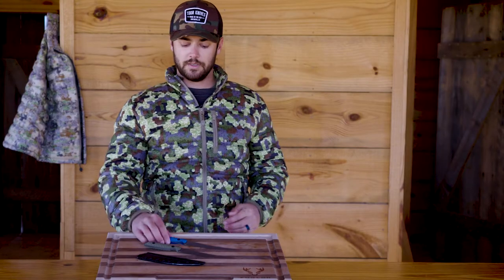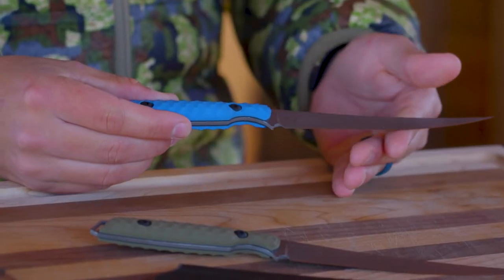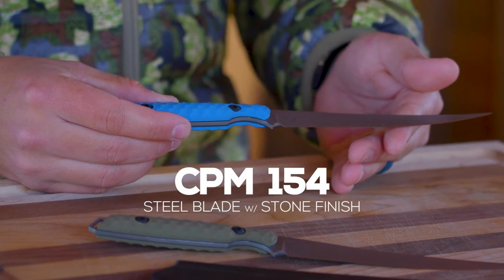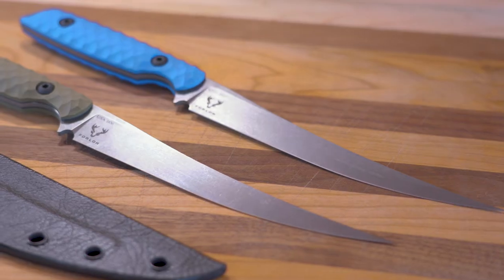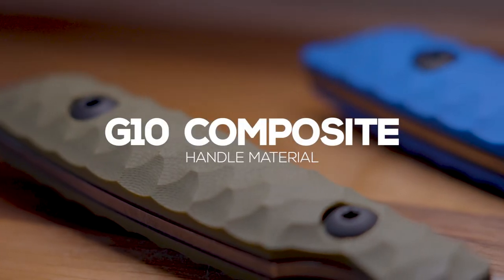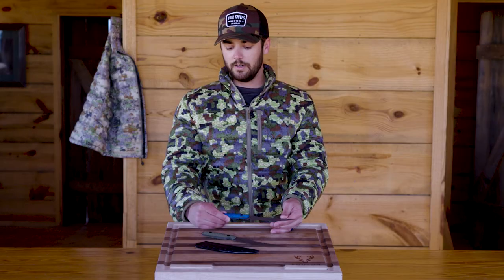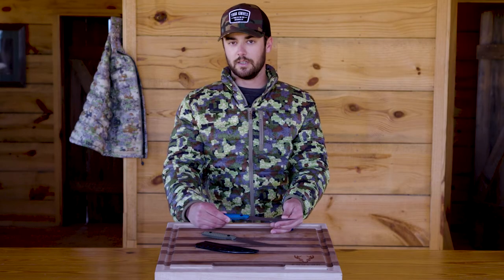The first knife we're talking about today is the Avalon, which is a fillet knife in partnership with Forlo. The blade is CPM 154 steel with a stone finish polish, so it avoids corrosion, and the handle is G10, which is a synthetic, bomb-proof material. The hardware is stainless steel with a black oxide finish,